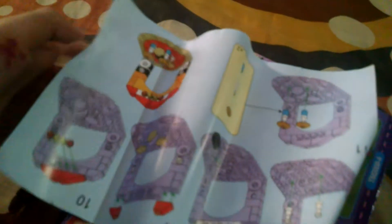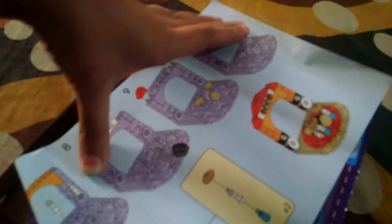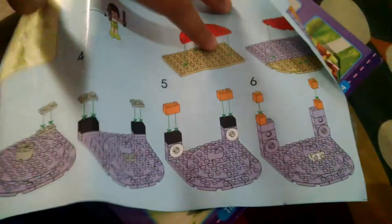Here are the pieces, and here's the guide. Here's the other side for making the doll. I take my scissors, and here are all the pieces we got.